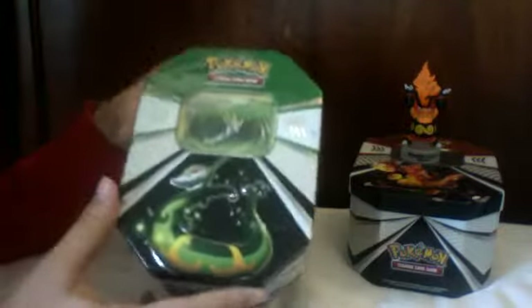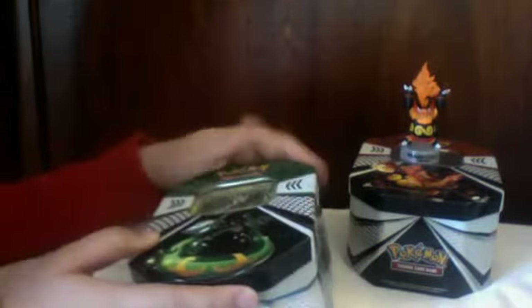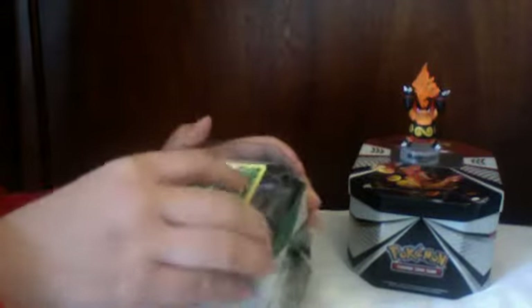This is part two and both of these tins have already been opened. We opened them on Christmas because we got them for Christmas, and I put the cards back into their correct packs, so there shouldn't be anything missing.